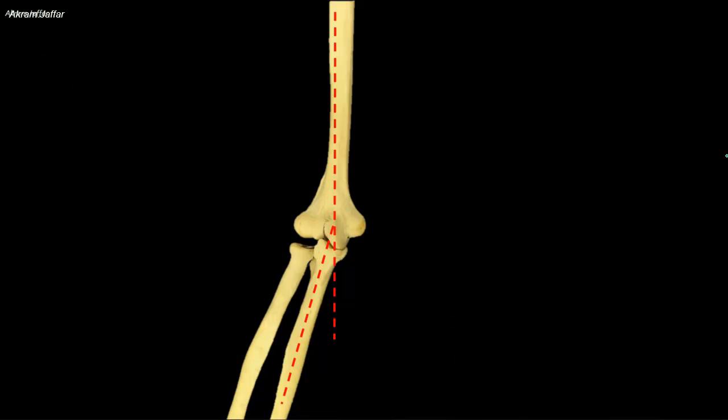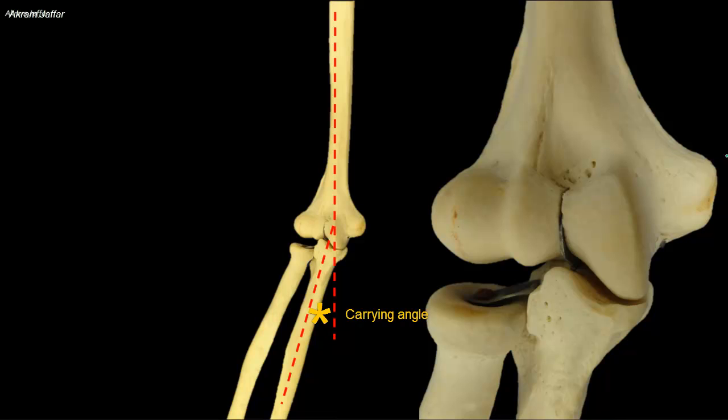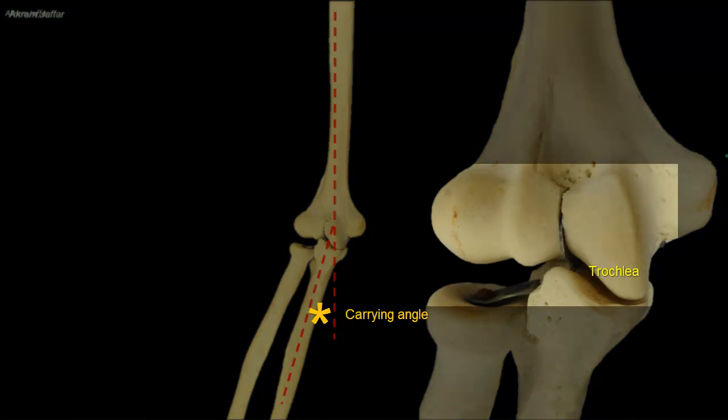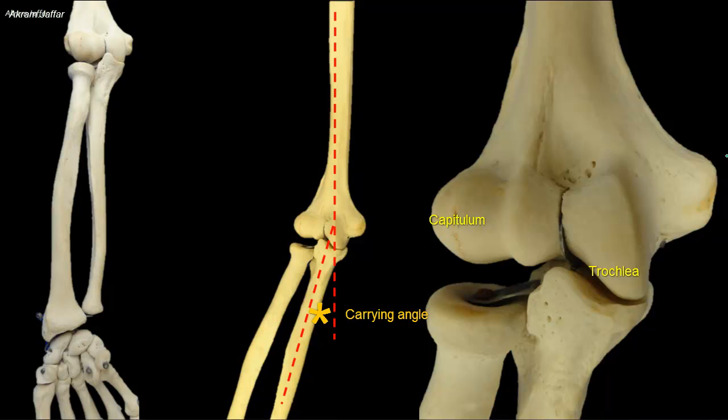The shaft is angled laterally to form the carrying angle. This lateral angulation of the shaft is because the medial part of the trochlea is at a more distal level than the capitulum. When the forearm is in the anatomical position — extended and supinated — the arm and forearm are not in the same line. The forearm is directed laterally, forming a carrying angle between the axis of the radially deviated forearm and the axis of the humerus. Normally, this carrying angle is 5 to 15 degrees away from the body.